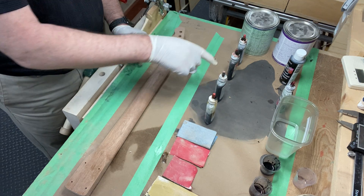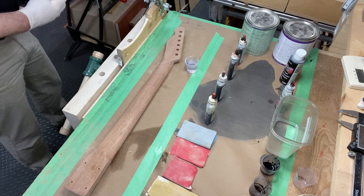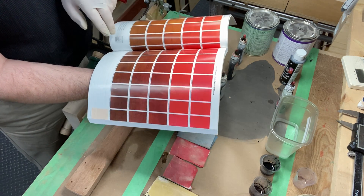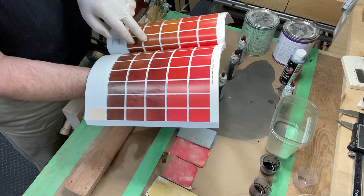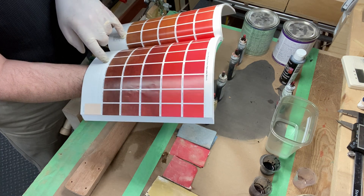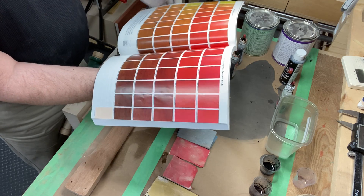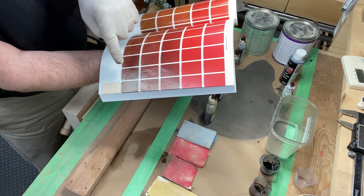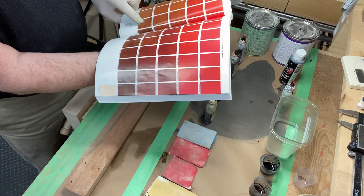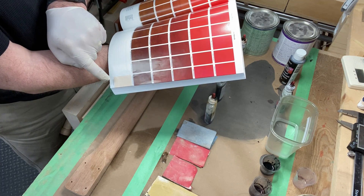Here are my stains — I picked out four stains. I've got a color chart, and the color I'm going for is somewhere around here. So it's a combination of an amber stain and either a medium brown or red mahogany — maybe I'll pick the medium brown.